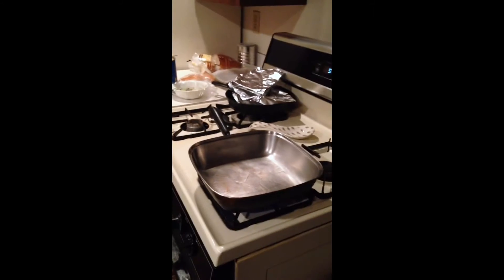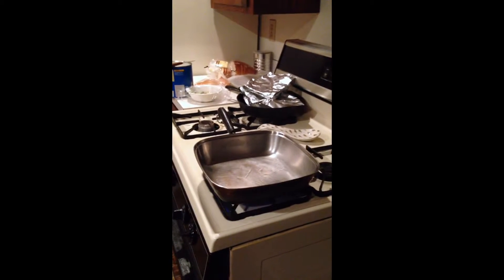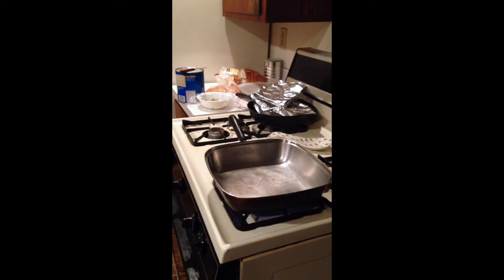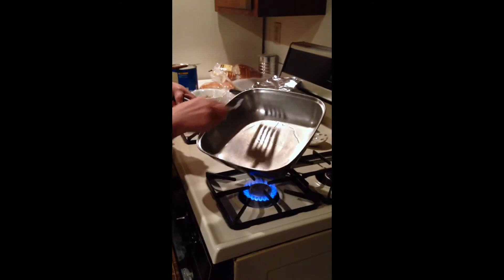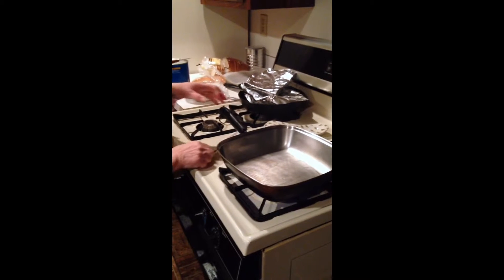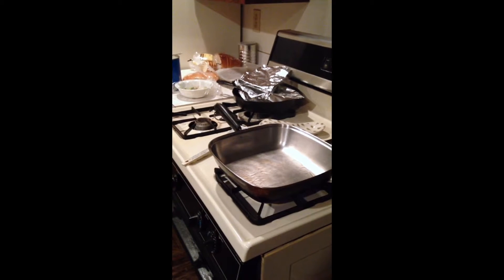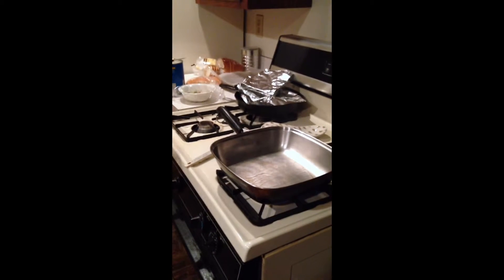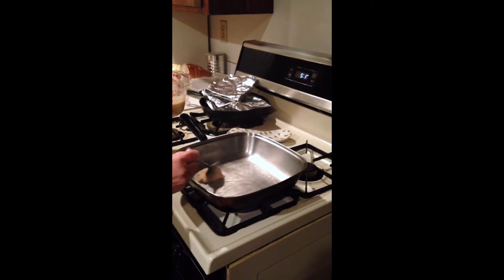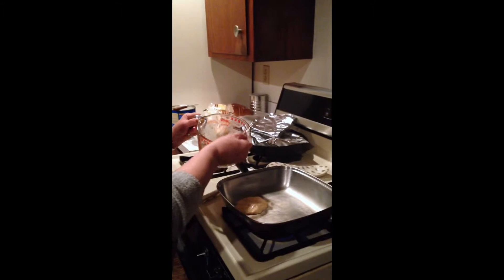You want to get the pan hot enough so that the Crisco just lightly starts to smoke. Make sure the Crisco gets well coated on the pan. Turn the fire down just a little bit and make them one tablespoon size — not any bigger than that because they're too hard to flip.